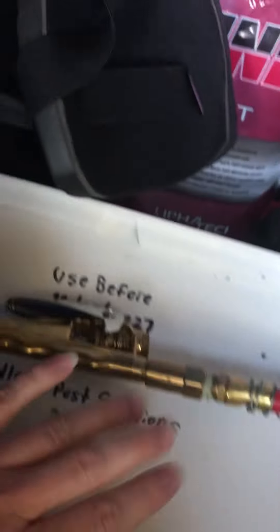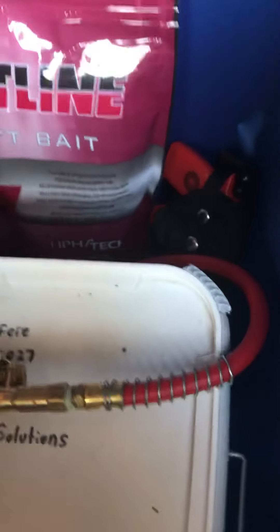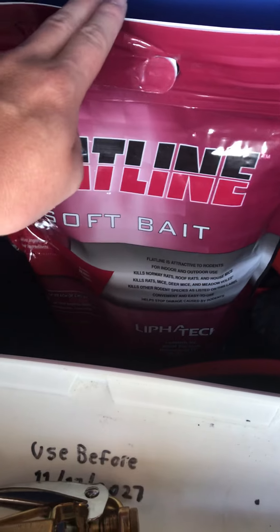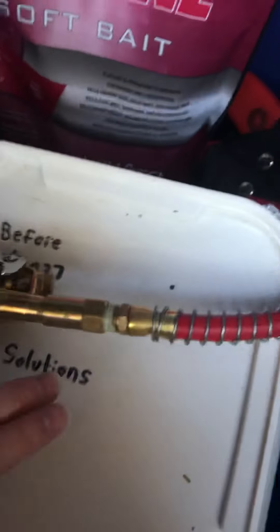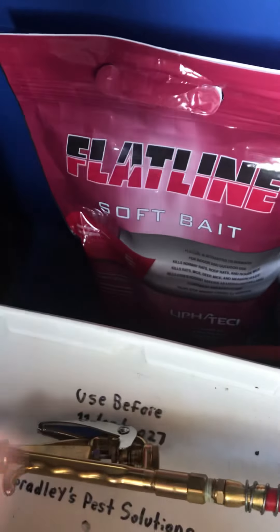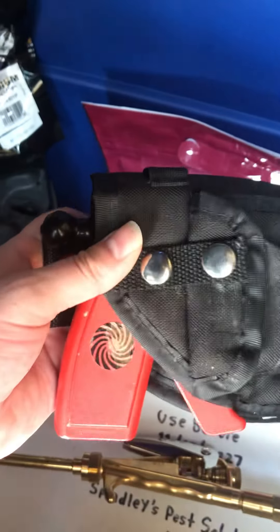This is my second rodenticide — this one is a second generation anticoagulant, and this one here is a first generation anticoagulant. So I have both first and second generation anticoagulant rodenticides for different rat and mouse jobs. And here is my Maxforce bait gun.